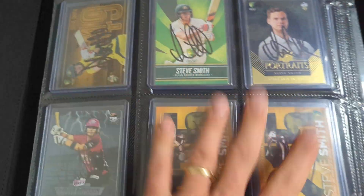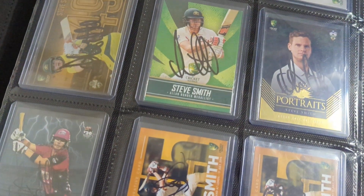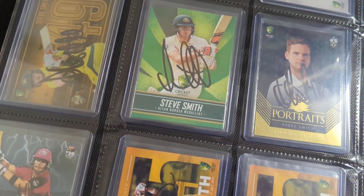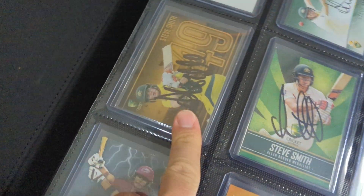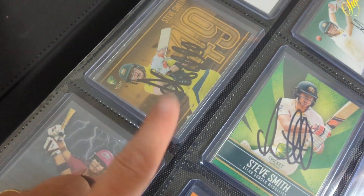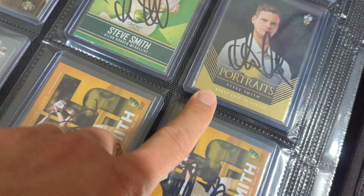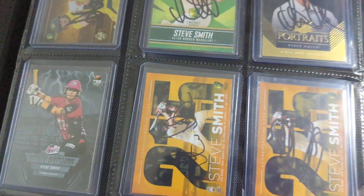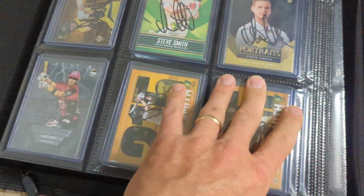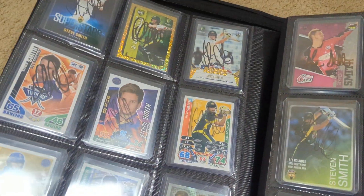All the rest of these in this book are hand signed — in-person signatures. There are some really nice ones in here. This is a very hard to find card. And these two, along with basically all of these, are harder to find inserts. To get them signed was really nice, so I'll go through those in another video.